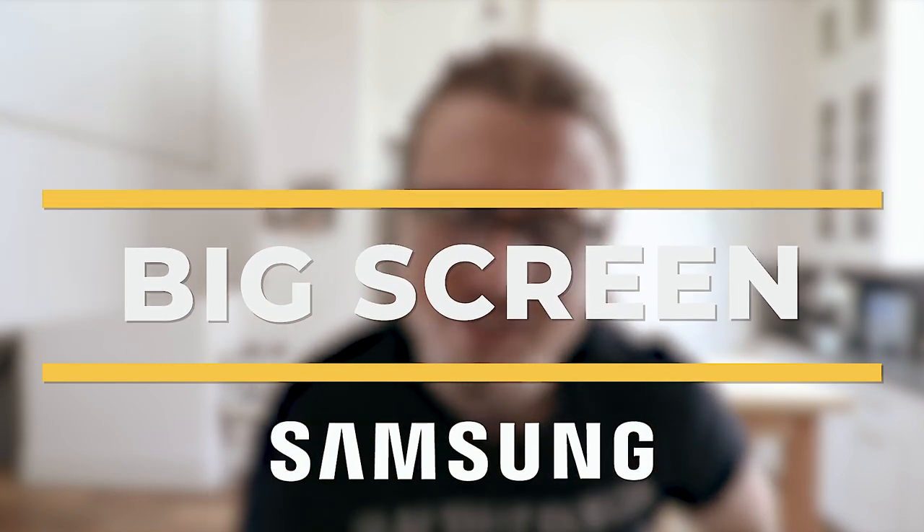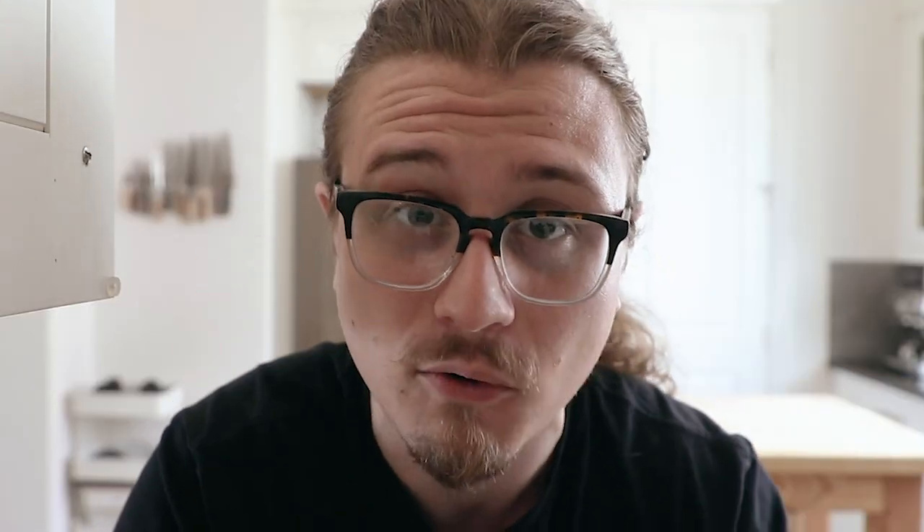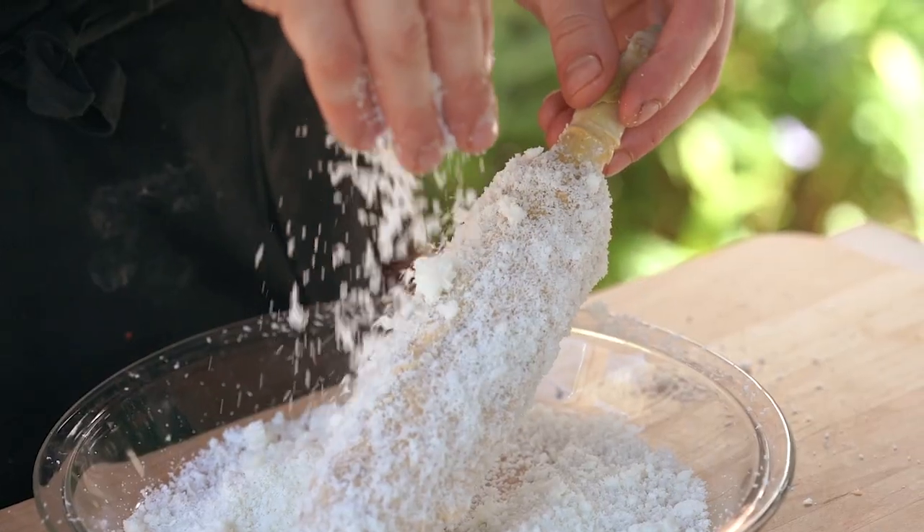Welcome back to the second episode of Big Screen and Barbecue with my partner Samsung. We'll be watching stuff on the Terrace TV — Samsung's latest new TV, their first outdoor TV, which is a big deal. So we'll be grilling and chilling, watching a movie and talking about that new TV, the Terrace. This movie is based in Cuba, it's got a lot of Cuban vibes, it's got blue water, it's outside. So it makes me think we're grilling and we need Cuban spice — I'm already in the mood for elote, but what if we added a little bit of a Cuban twist to it?